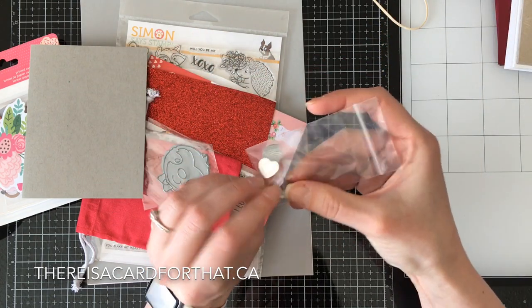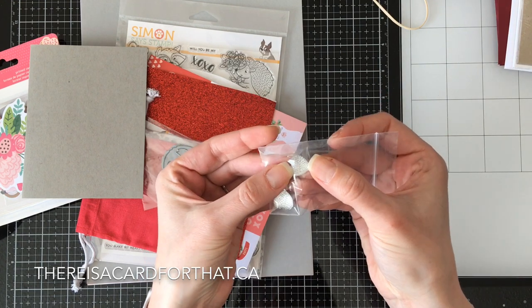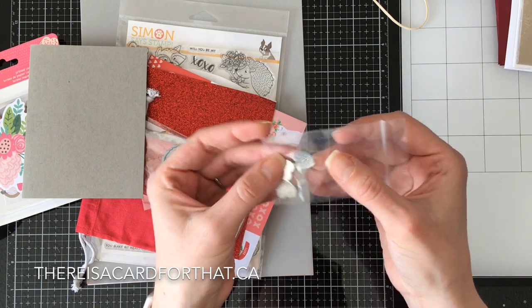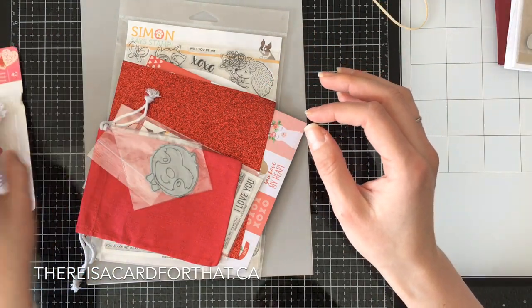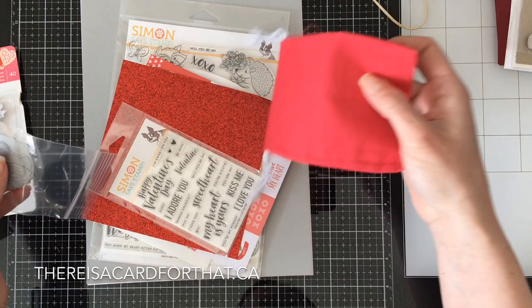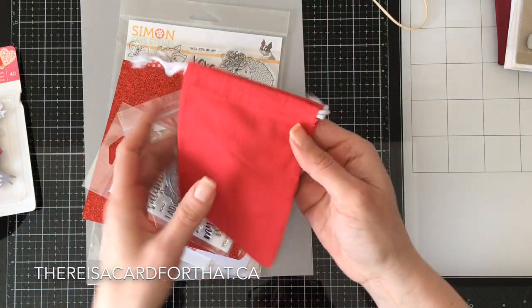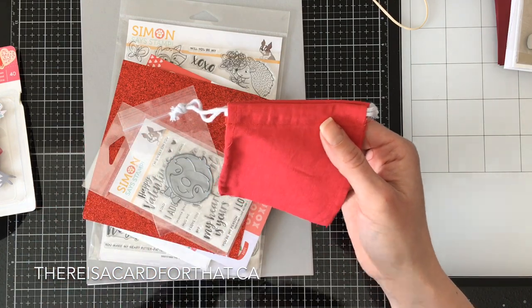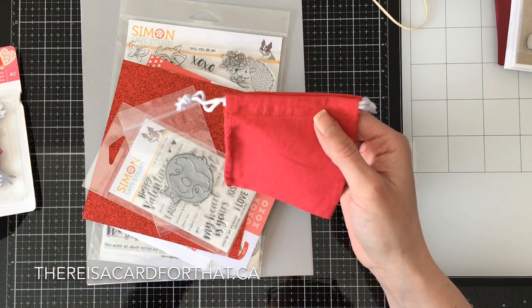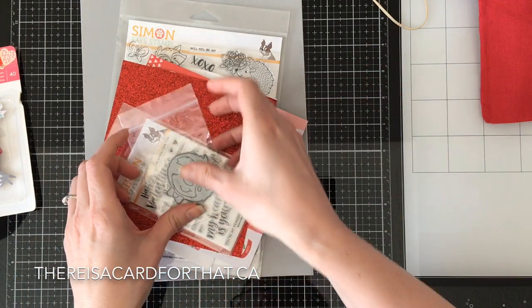We have three little bubbly gems — I don't really want to take them out to show you. It's cold here in Calgary; January is typically our coldest month, and now we're in a deep freeze with cold weather warnings. I just want to stay inside and craft all day. And there's a little cloth treat bag in red.